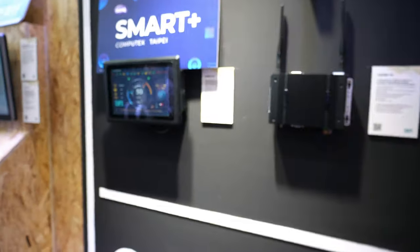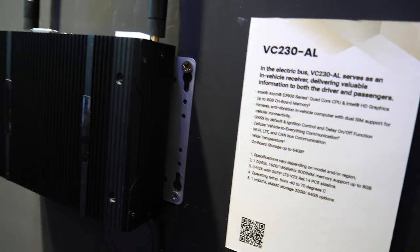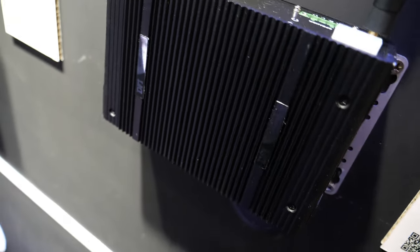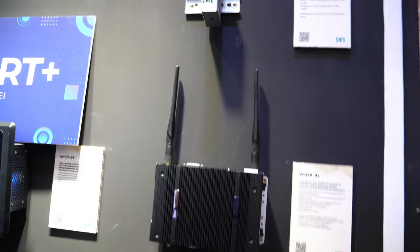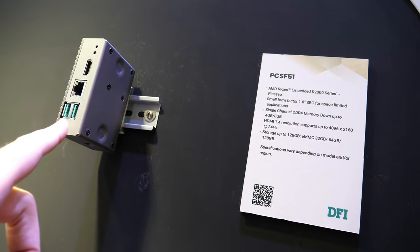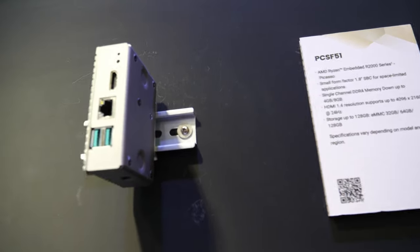What's on the wall here? This is the VC23O. This is already in mass production for our customer. They are using it in transportation vehicles. And here is a little Verizon embedded R2000 series Picasso for space-limited applications. This is the smallest motherboard and box machine.